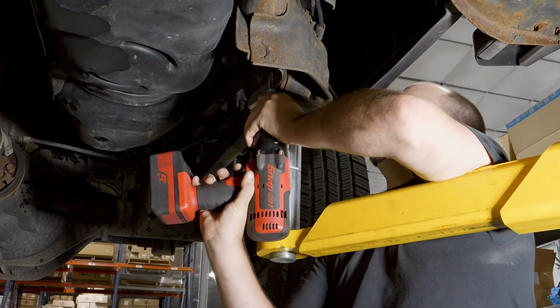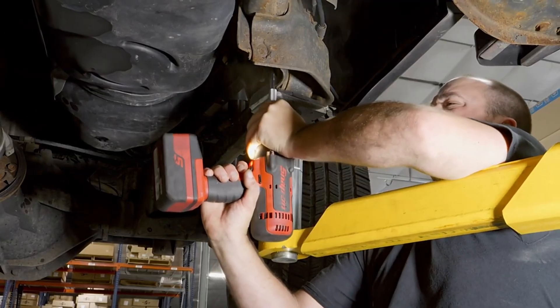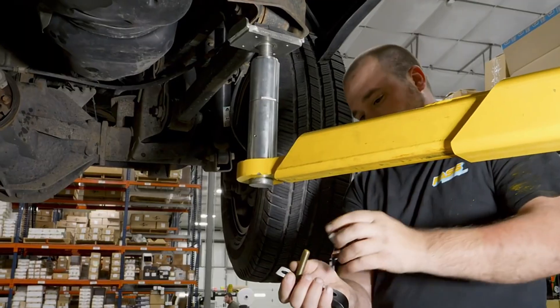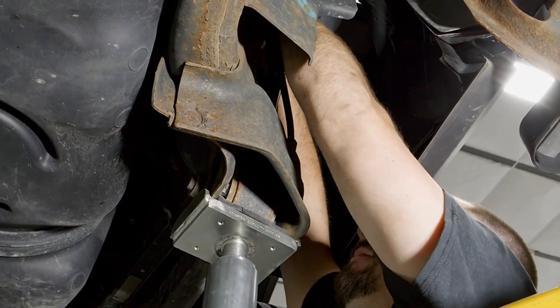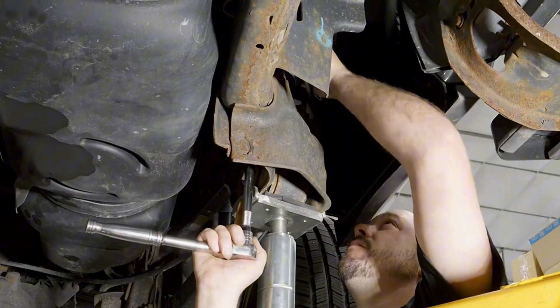Now remove the driver-side front bed bolt and discard. Place the supplied M12 hex bolt through the supplied washer and PFB-2002 with the supplied spacer. Secure the bracket in the OEM bed bolt hole location and tighten accordingly.